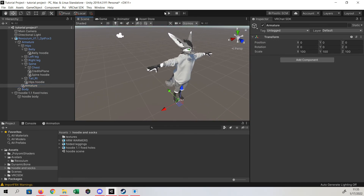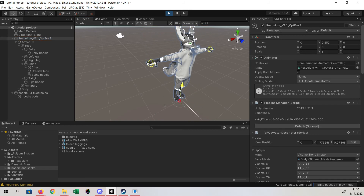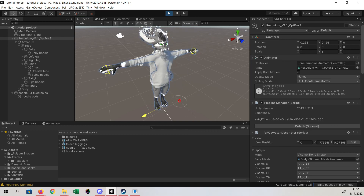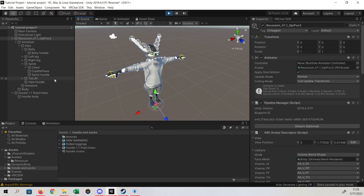So now this will all be attached. If you go to play and move this guy, it should stay attached where it needs to be. Click on our Rex here — you can see everything stayed in place, that's right where we need it to be. And that is the process of putting clothing onto your avatar. It's really not too hard.